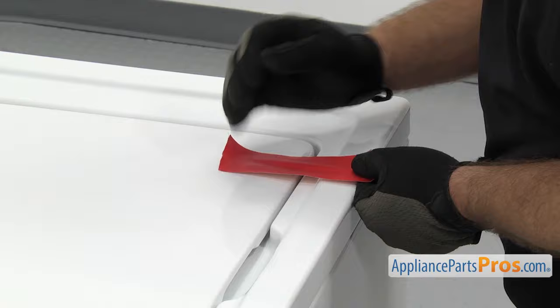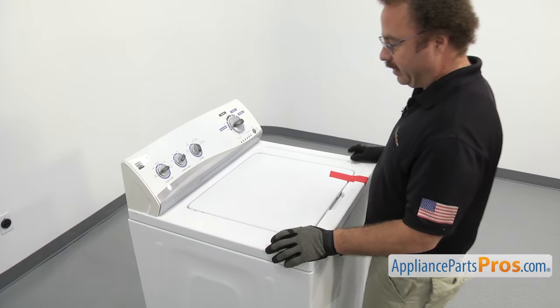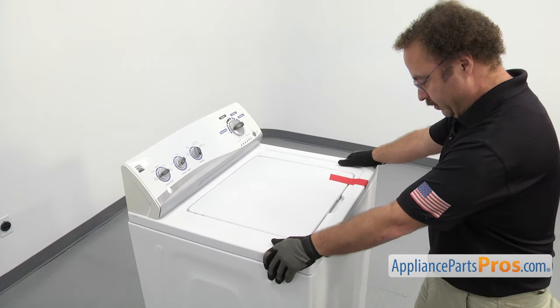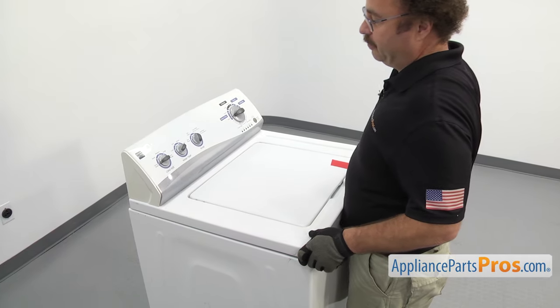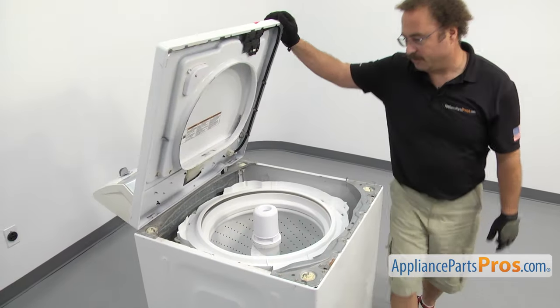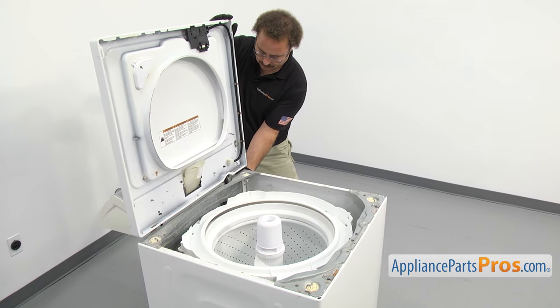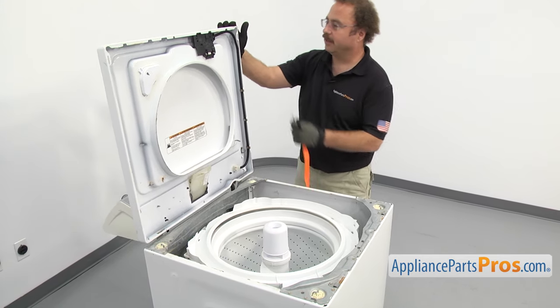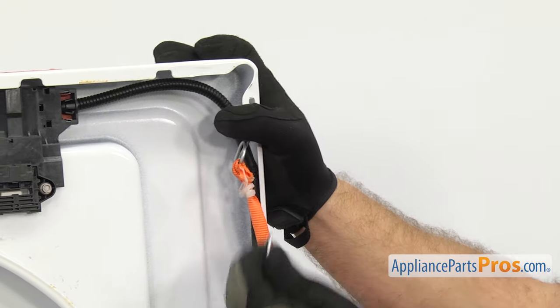Now that we're back around front, we're going to tape the lid down so it doesn't fall when we lift up the top. Once you have it taped on, we can lift up the top. First we're going to pull it forward, then lift up on it, and push back and lift at the same time. Once you have it raised, we're going to put a lanyard on here to support it. I'm just going to hook the lanyard up onto the top and then down to the frame.